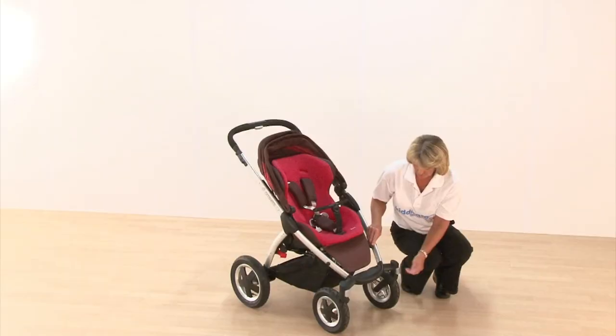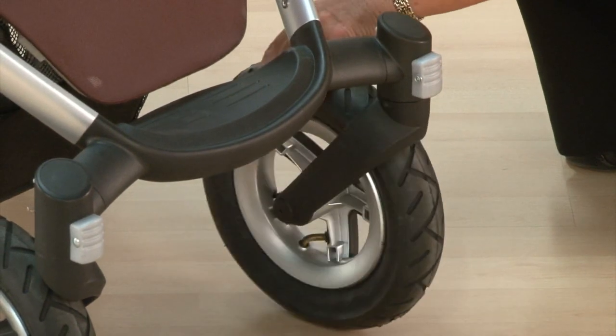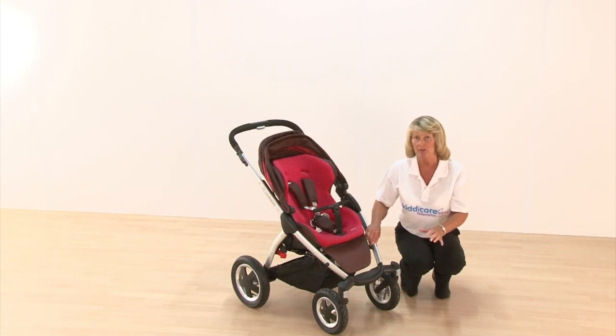There's a footrest of course, and swivel wheels on the front. Swivel wheels are great when going around shops for manoeuvrability, but when going out on heavier ground you'll need to lock off those wheels, which gives much better suspension over grass, gravel, cobbles, or sand.